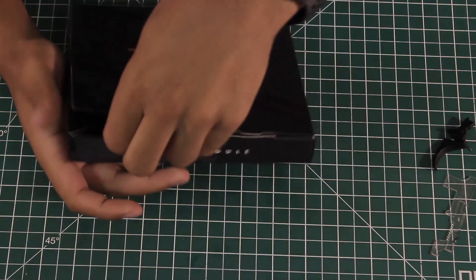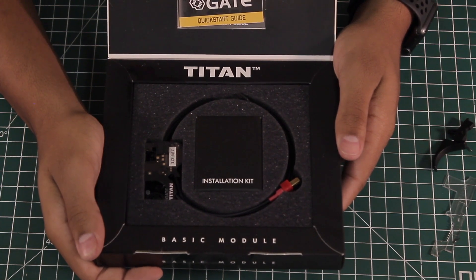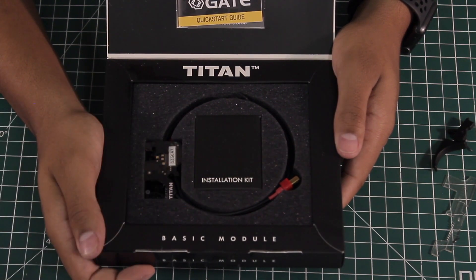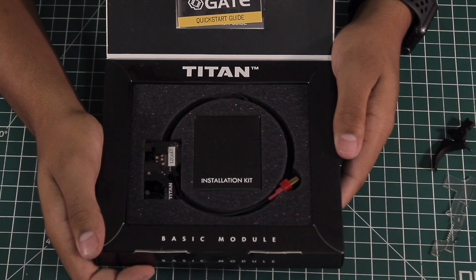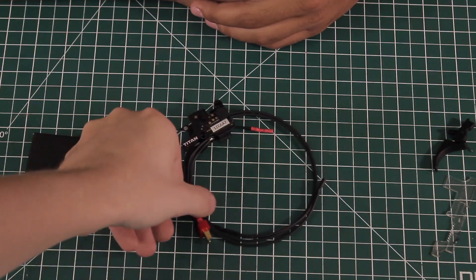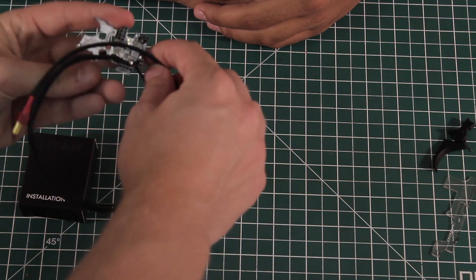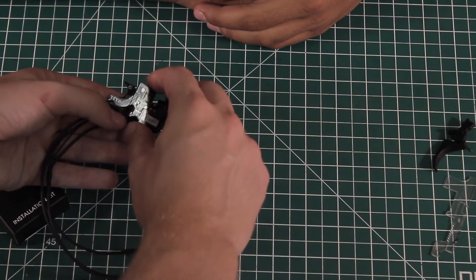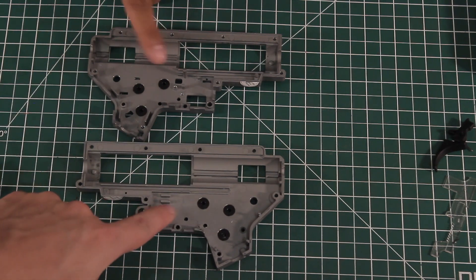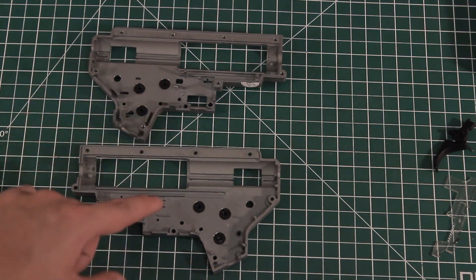Now we'll open up the Gate Titan. The Version 2 comes in very nice packaging, very similar to the Version 3 but for V2 gearboxes. It comes with an installation kit containing all the screws, washers, and stickers you'll need. Pull it out of the packaging. Sometimes with Version 2 gearboxes the Gate Titan won't fit because certain pieces within the gearbox need to be dremeled out to leave space for the circuit board. We're going to dremel out all the spaces needed and be right back.